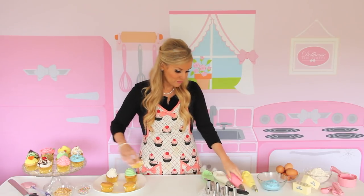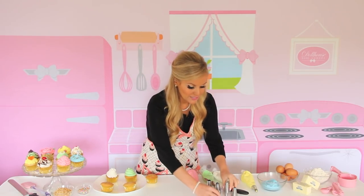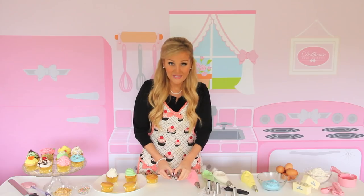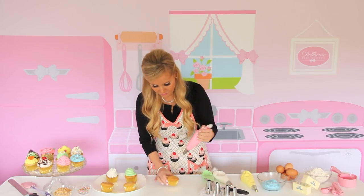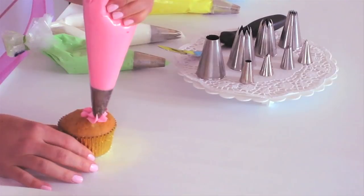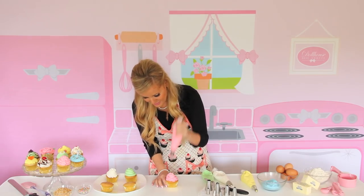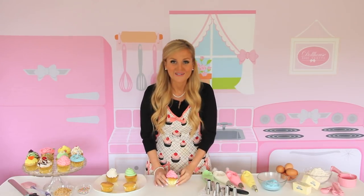Next, I'm going to be using the Wilton 2D. This is a closed star tip — it's really similar to the open star tip, just the ends point inward. And we're going to use the same technique as before: start in the center, go to the outside, all the way around and up. And there you have a really fun, ruffle-y looking pretty cupcake.